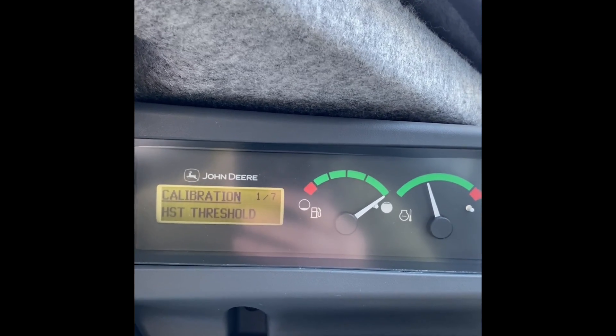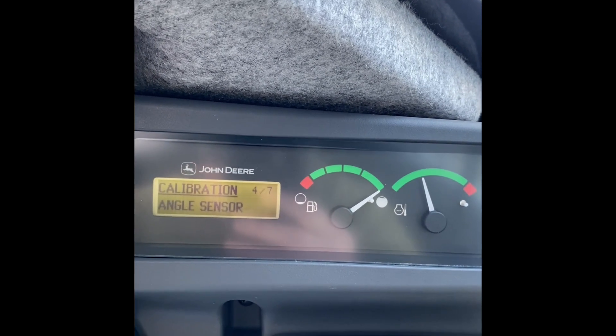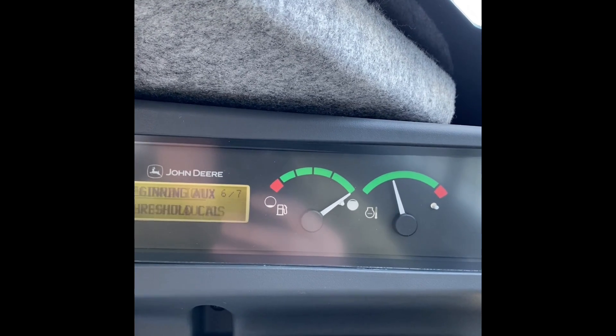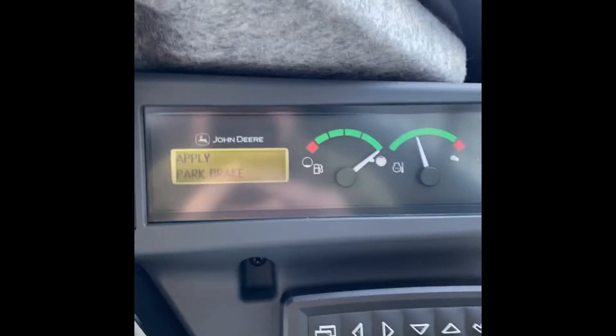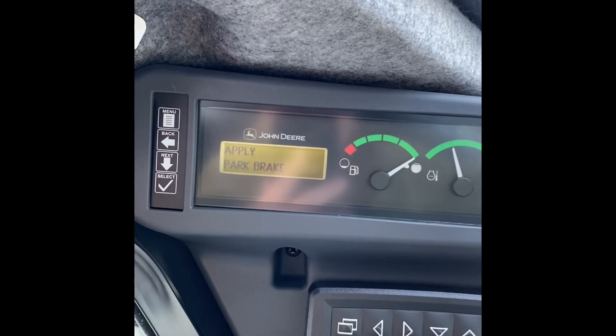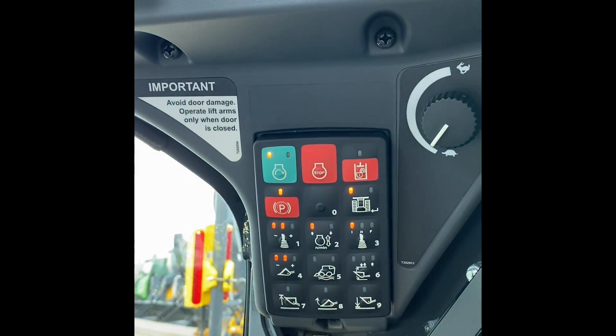Then we are going to arrow down to hydraulic auxiliary hydraulic. Beginning auxiliary. This monitor will walk us through everything we need to do — so apply parking brake. Check.